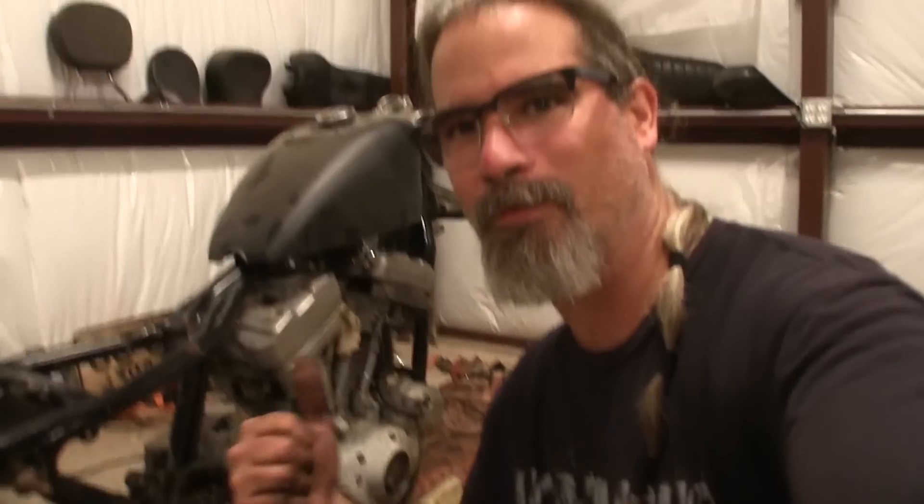I thought I'd update you guys on how this motorcycle has made a fool of me over the past year — but really it hasn't. I've just learned a lot. I was really ready to give up on this thing, but I'm glad I didn't. That other motorcycle over there is something I'm really interested in getting into next. Until then guys — rubber side down, be good to yourselves, and thanks a lot.